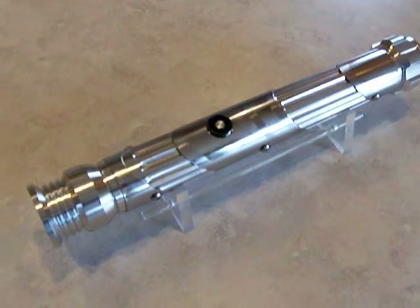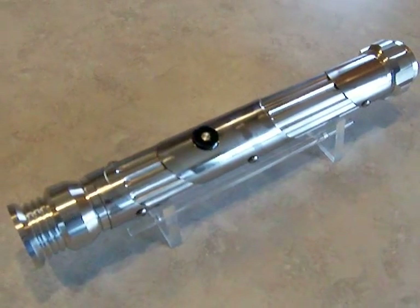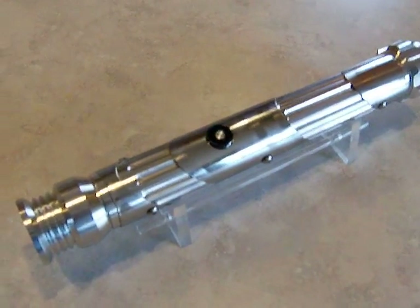Hey there, this is Jaygon. I've got another saber to demonstrate here. This is a Chrome Saber 16, built for Jedi Knight Logan on the FXSabers.com forums.